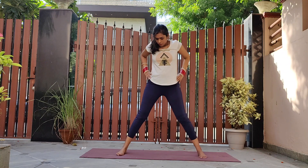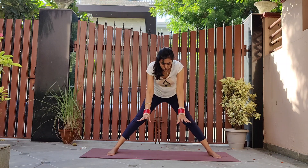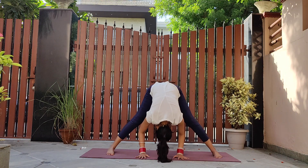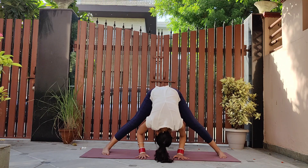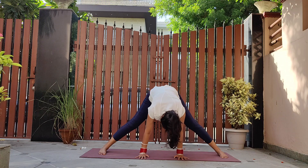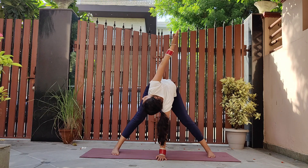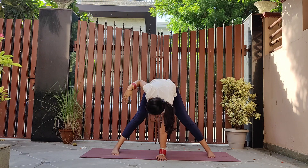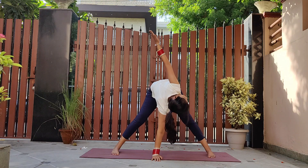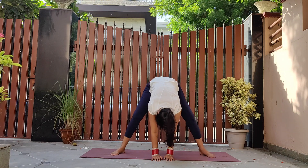Coming back to standing wide leg forward fold — widen the legs and bend forward, palms touching the mat. Now let's do a side twist, maintaining the distance between the legs: left arm up and right down, then right arm up and left arm supporting your back. Rise up into goddess pose.